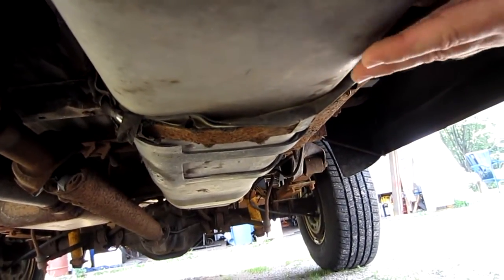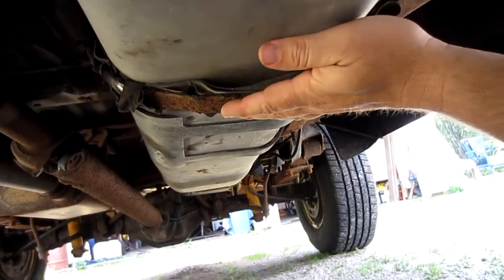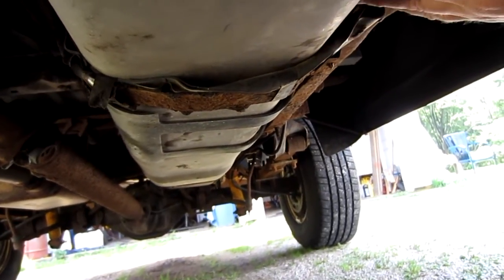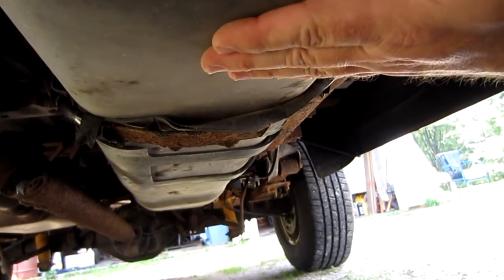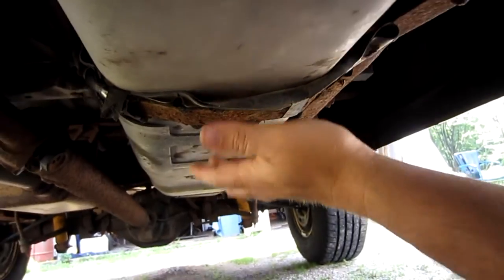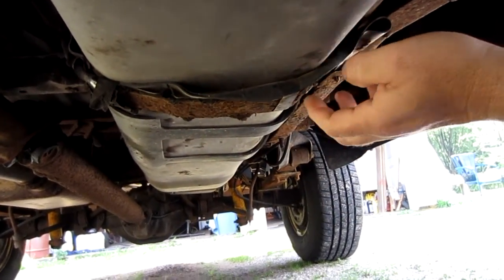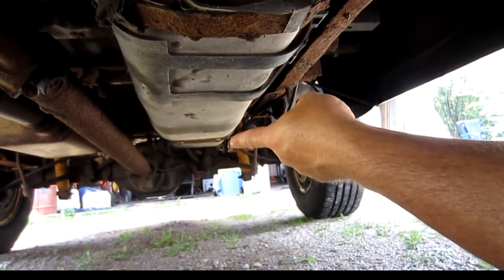These tanks are showing no signs of rust whatsoever, and I didn't paint, coat, or do anything to them — I just stuck them on just like I got them. They're a good purchase and a really good price. I'm going to show you the strap being replaced on the front; however, it's the same procedure to do the one in the back.